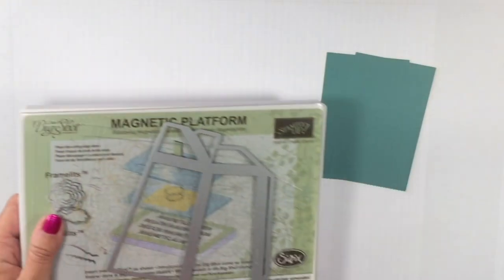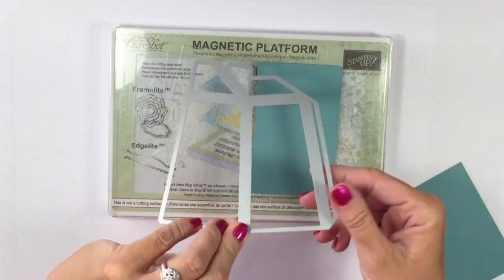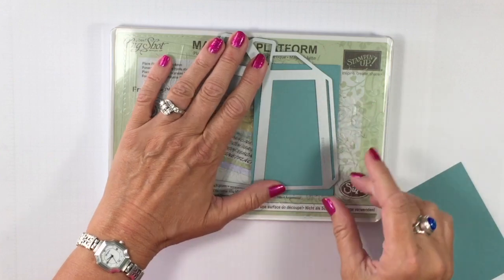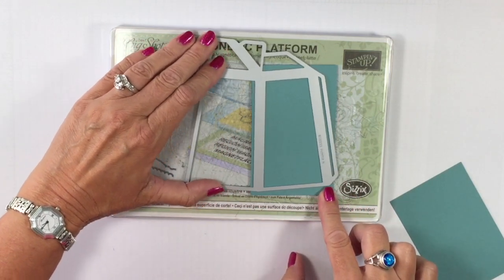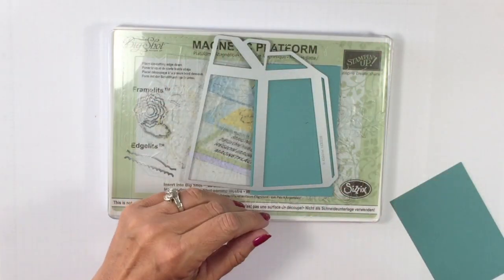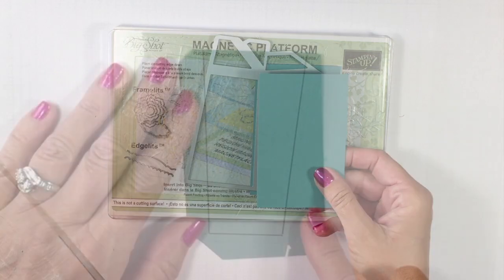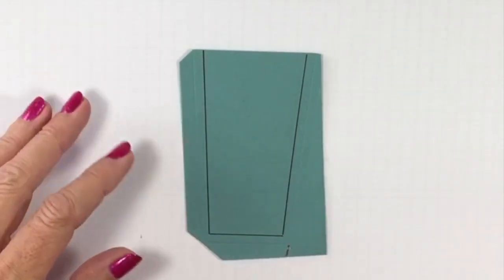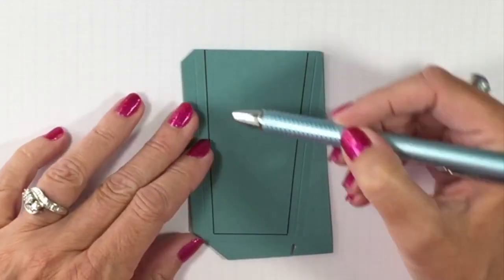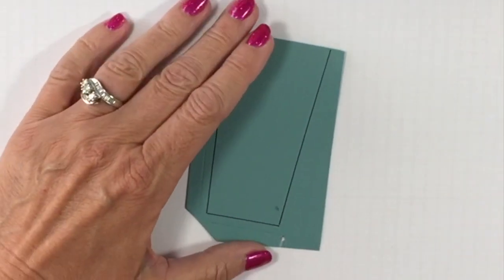I'm going to bring in my magnetic platform and the popcorn box die. To create the panels, I'm simply going to lay — this is the side that has the tab on it, which creases a little bit better — and line it up. This is the only section that we need. We're going to run that through the Big Shot, then repeat that with the other piece. When that's cut out, it's going to look like this. I came in with a pen and drew along some little indents, using my ruler to make them easier to see.